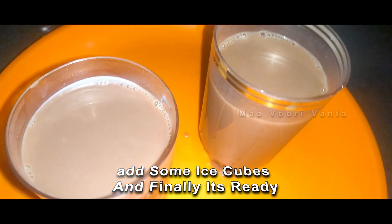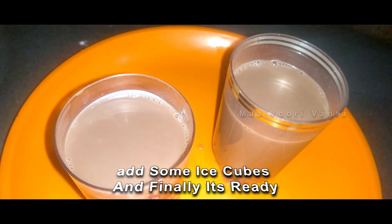So, we are ready. Cocoa milkshake is ready. This is a very tasty one.